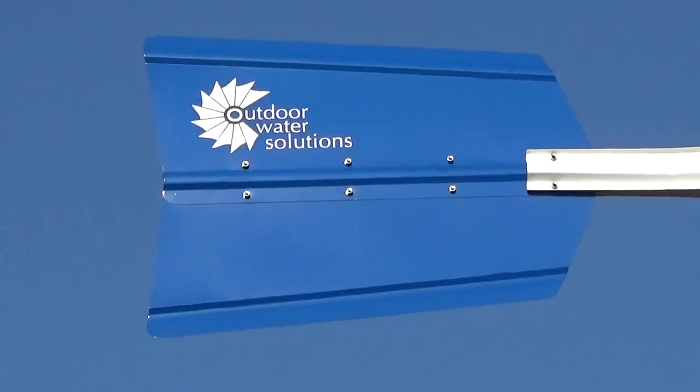Hello, my name is John Redd and I'm with Outdoor Water Solutions. Today I'd like to talk to you about our windmill aeration systems, or as some people would call them, windmill aerators. There are several manufacturers out there and several of them import the product into the United States, whereas ours are made in the United States and have the 'Made in the USA' designation.